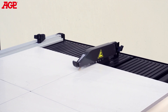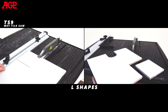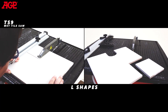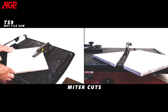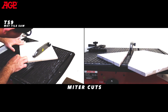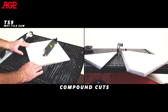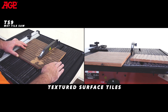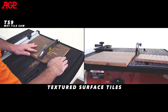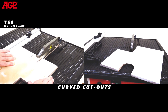The TS9's design allows the operator to cut accurate straight cuts, precisely controlled L shapes without overcuts, bevel cuts, miter cuts, and even compound cuts. It has no problem cutting textured surface tiles as well. With patience, even curved cutouts can be cleanly performed.